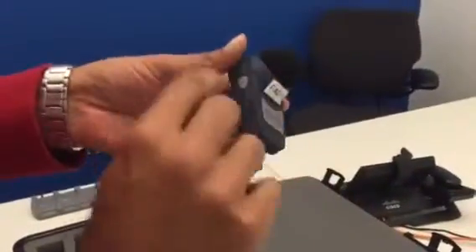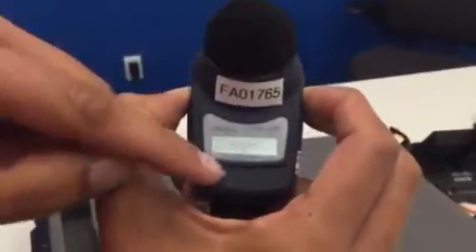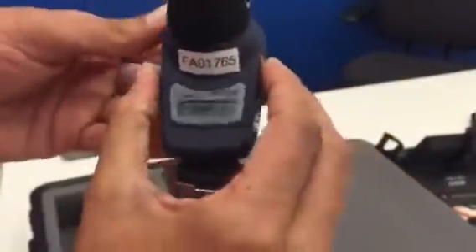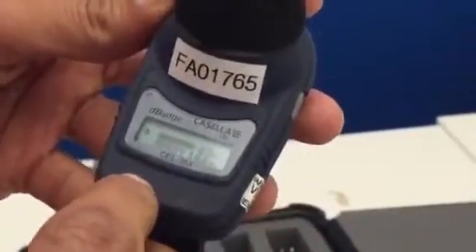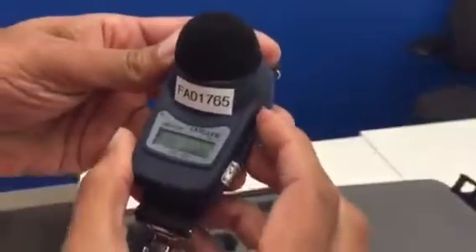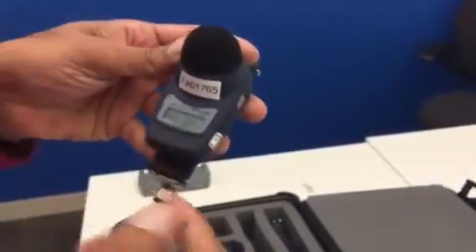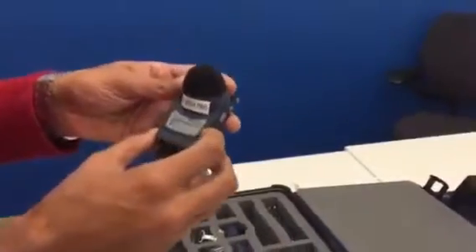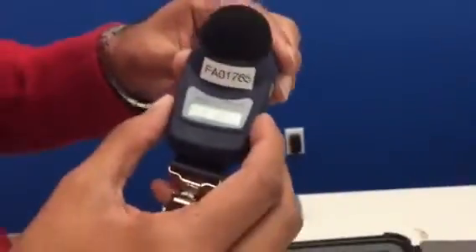In order to start sampling, you want to hold the power and the toggle button simultaneously. Hold it down and it'll say start 3, 2, 1. Now it is recording and gathering data. If you want to cycle through with the toggle button, it'll show the duration of the sampling. Before you attach this to the individuals participating in the dosimetry, you want to make sure you lock it so it doesn't get knocked, turned off, or tampered with.